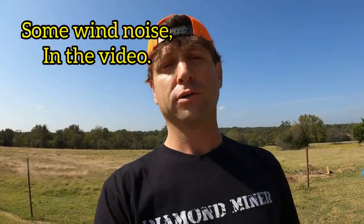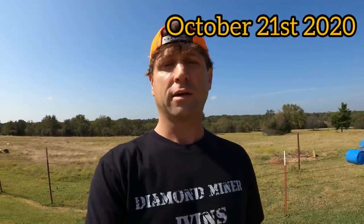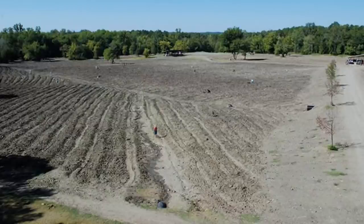Welcome back to another video, miners, prospectors, and rock hounds — it's always good to see all of you back. If you're new to my channel, welcome; I hope you like what you see and decide to subscribe. We go to Crater of Diamonds, and some of us may think that's it — no diamond. Well, really, once you get home your diamond search has just begun.